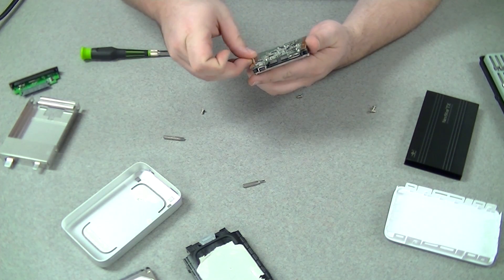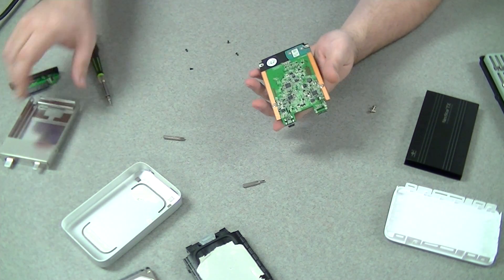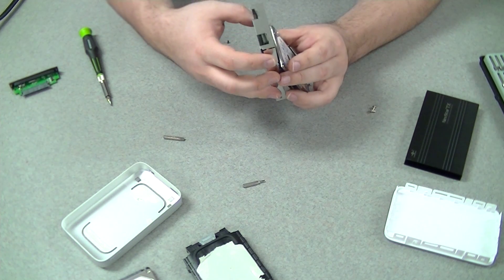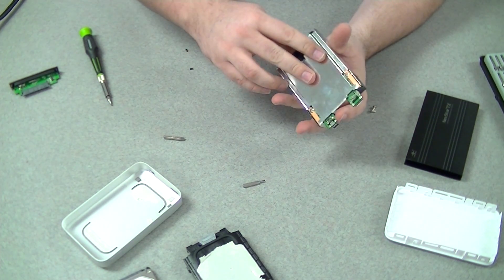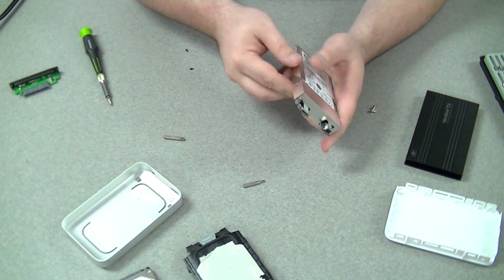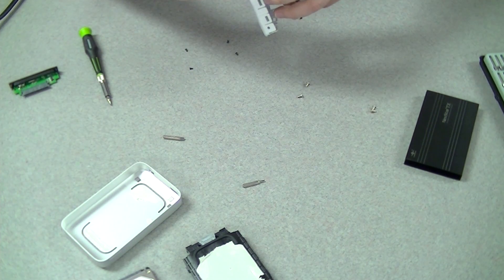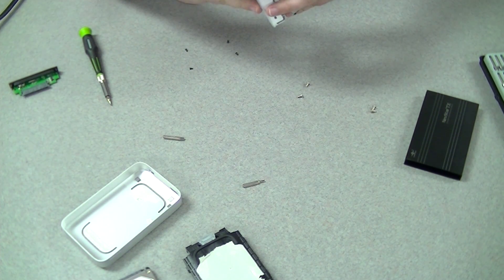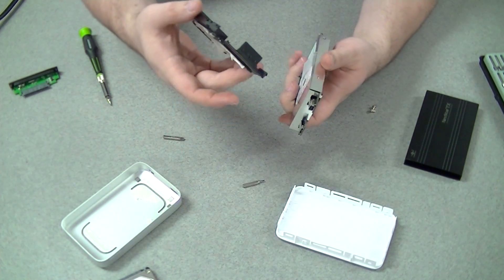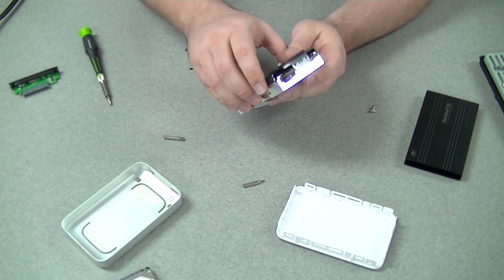Take our screws and put them back in. Take our cage, make sure we put it on the right way, and slide it into place. Then we can set it back into the enclosure like so — just wedge everything back in nice and neat.